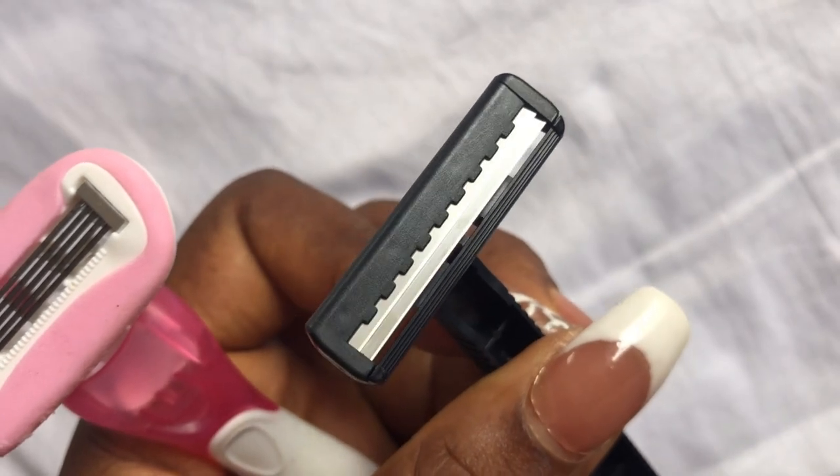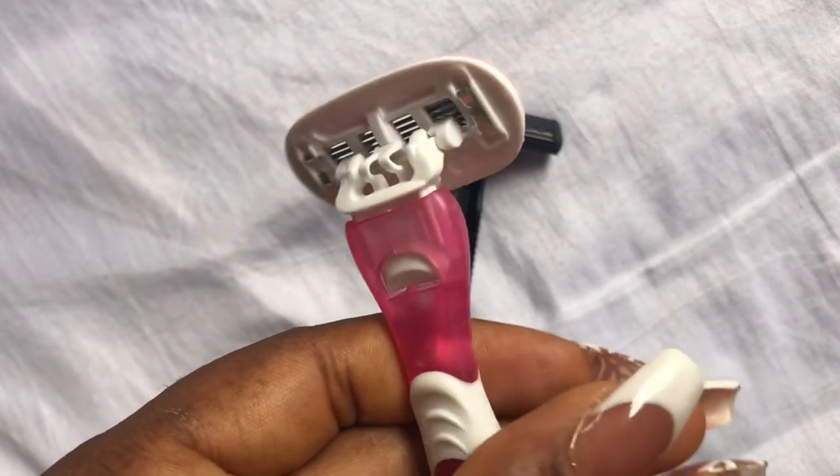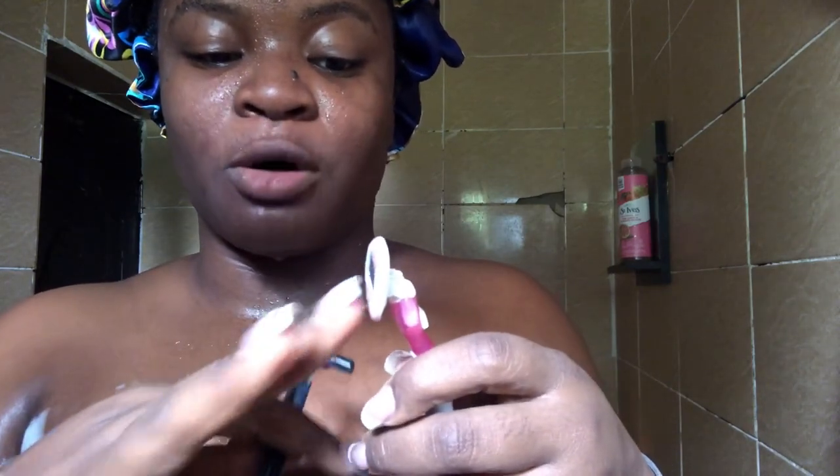Another difference between cheap razors and a good quality razor: cheap razors only have two shaving blades, while high quality razors have four to five shaving blades. So what would take you many swipes with a cheap razor, you can achieve with just four to five swipes with a quality one — which means less exposure to the razor and a better result. Many quality razors also have a lubricating strip, usually with aloe vera and vitamin E, giving cushioning and extra protection. Aloe vera also helps prevent bumps with its antibacterial and antiseptic properties.